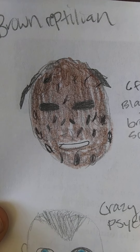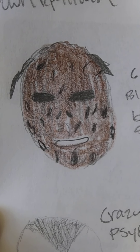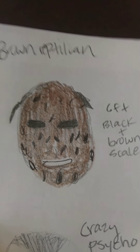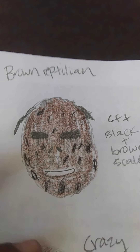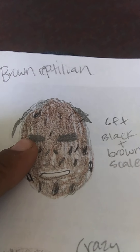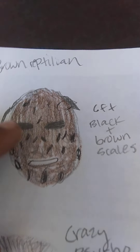This is my best description of the brown reptilian. He's the one who mostly hurt me, raped me, and did a lot to me on the ship. He had black and brown scales on his skin, and his eyes were completely black — that's what he looked like.